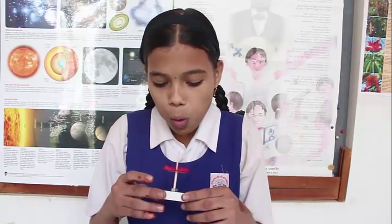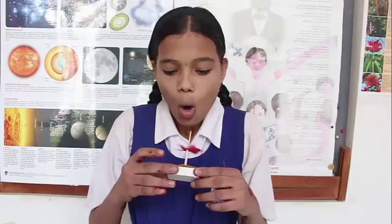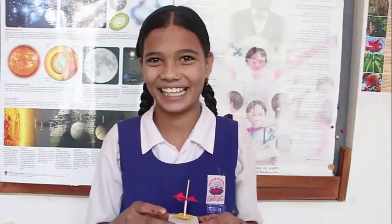In this experiment, as you blow on the red fan, the yellow card lifts up. How does this happen? Let's investigate.